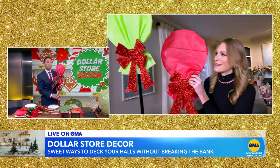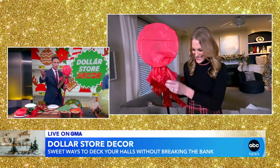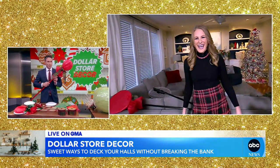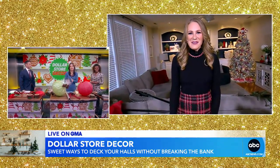I think this is channeling my inner Grinch after his heart grows. Yes, that's right — the reformed Grinch, of course. I also don't think we tied that bow himself. I did not tie this myself, but it worked out. Next up, we have some giant candies that you say can make a really big statement.